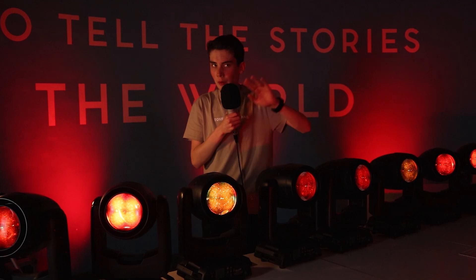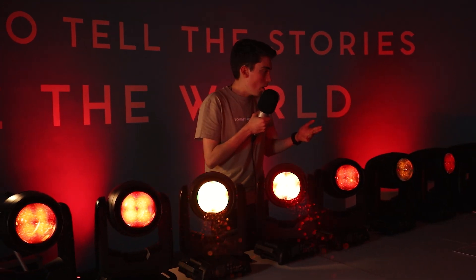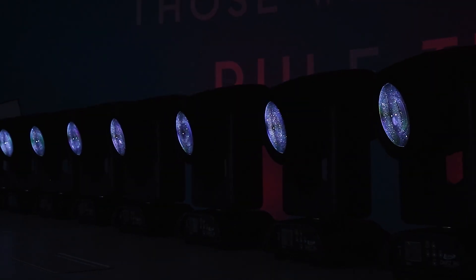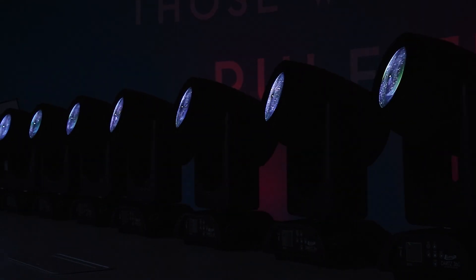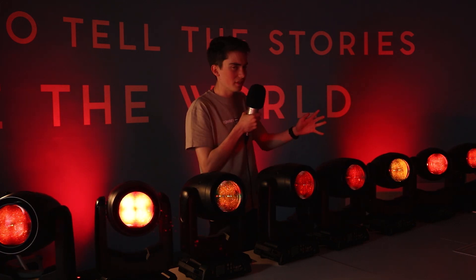These lights are flicker-free so you can use them for TV and film, though I wouldn't necessarily use them for TV and film myself. You could use them for something like Strictly Come Dancing where you've got more of a stage set. If any of you have actually used these for anything on camera — TV and film — comment down below or send me a DM, because I'm really interested to see these on an actual kind of set.